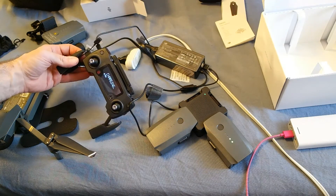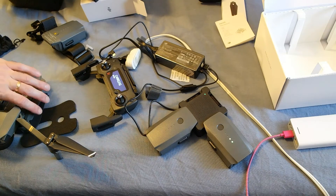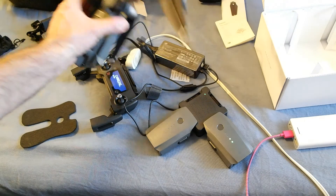The controller is pretty much charged up — it's at ninety-eight percent — so it should be ready to fly soon.